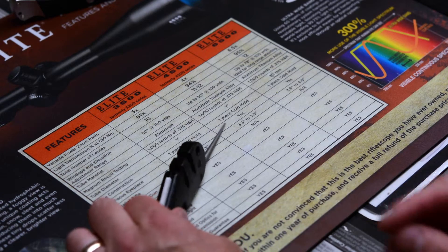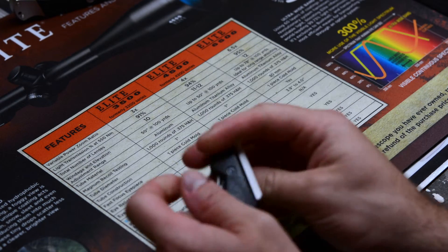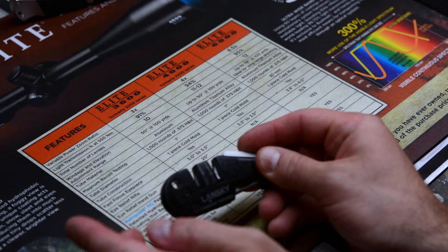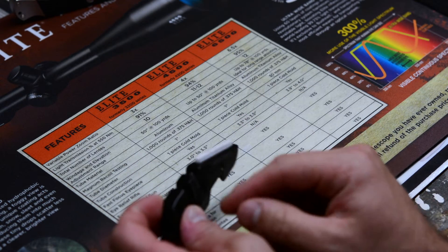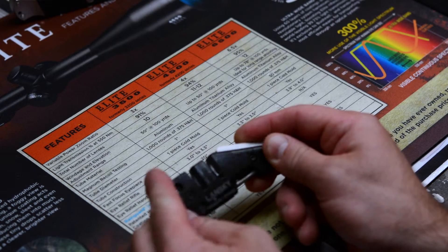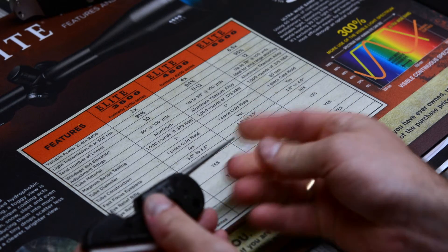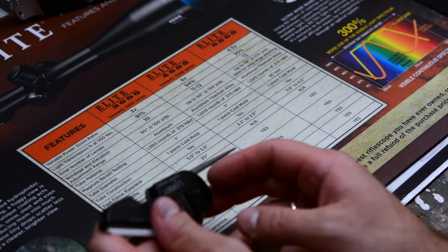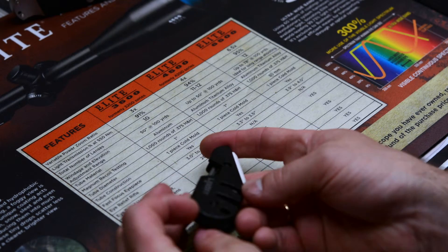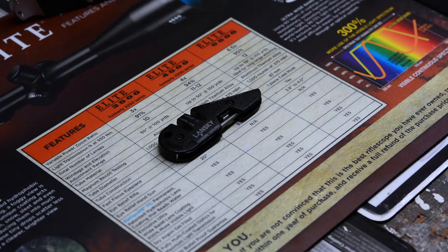It's a very durable material. When I first got it I wasn't sure about it because this ceramic piece is loose and moves around, but I tightened up the screws and they were already tight, so that wasn't the problem. The ceramic rods move around a little too. The carbide rods are flat and straight — they're solid. The rod has a little play because it's just a pin through the material. The body is cast metal, held together by two screws.